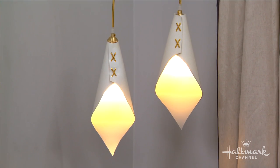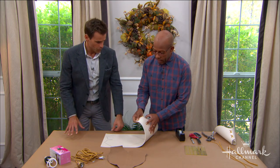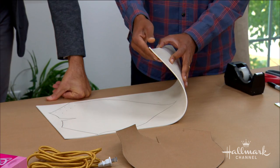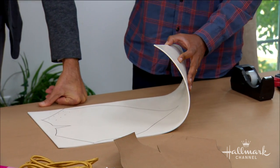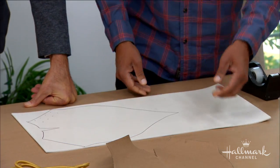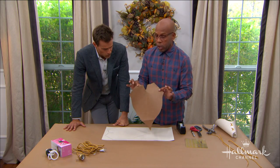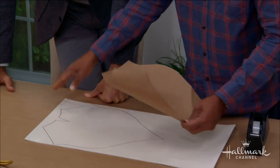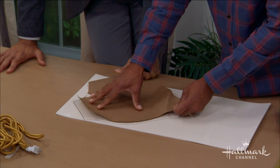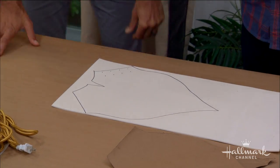We're starting with the material — it's actually a rubber I found online. It's a material used to make gaskets, a food-grade silicone. You can get it online very inexpensively. I've got a pattern here, but you can also print one out online. All I did was lay it down, give it a good trace, and then simply cut it out.